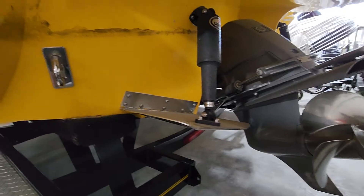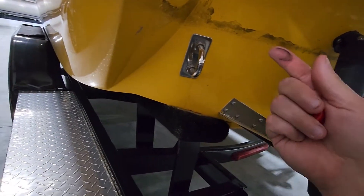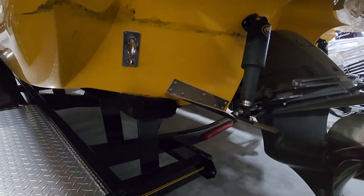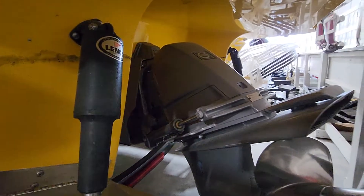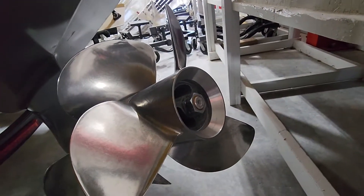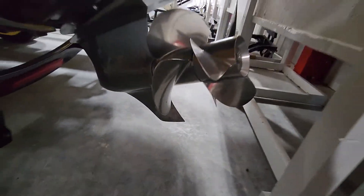Let's check the drive. Got some — I don't know what that is, a grease or something. We'll get that cleaned up. Drive looks good. Skeg's nice. Props are good.